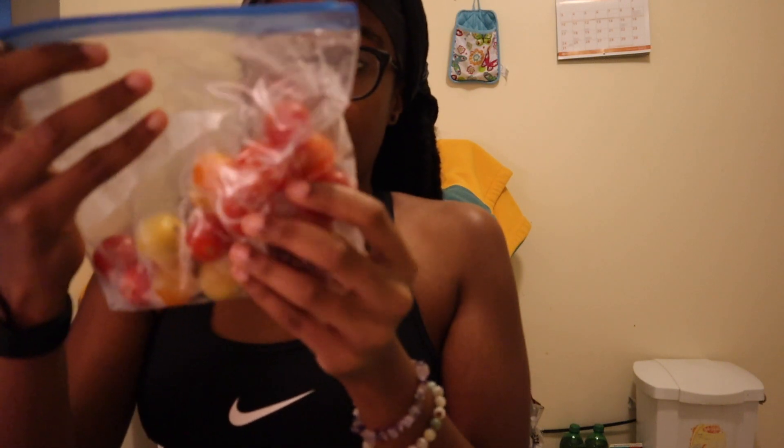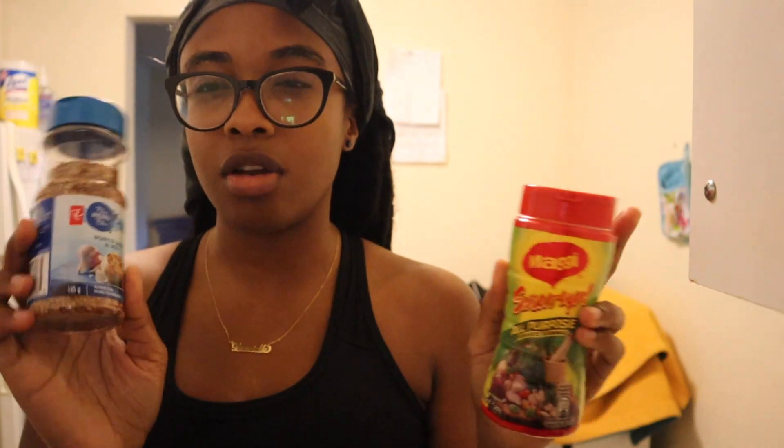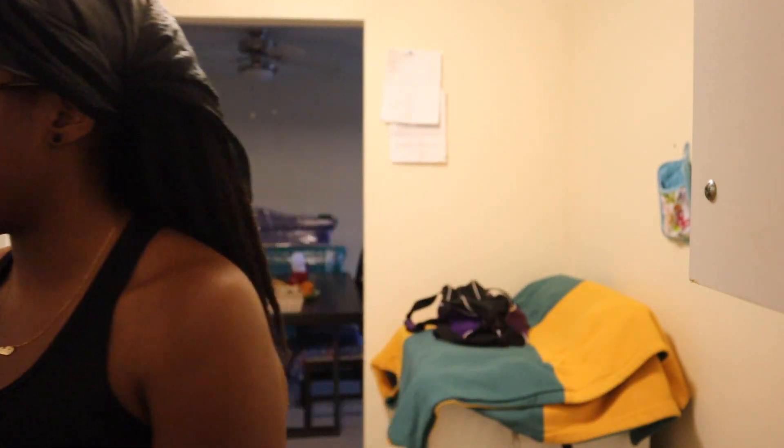I made some honey garlic cauliflower bites the other day. I also have tomatoes - I keep buying all this produce and making it go bad. I'm putting oil in the pan right now. The only seasonings I'm going to use are this Maggie all-purpose seasoning and this roasted garlic seasoning by President's Choice.